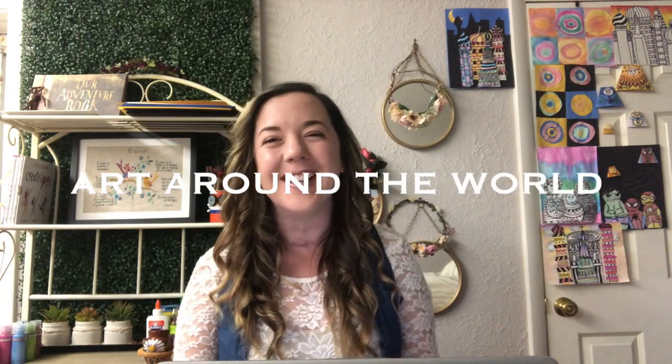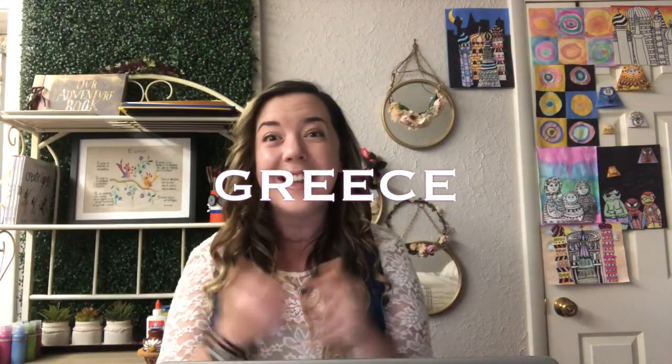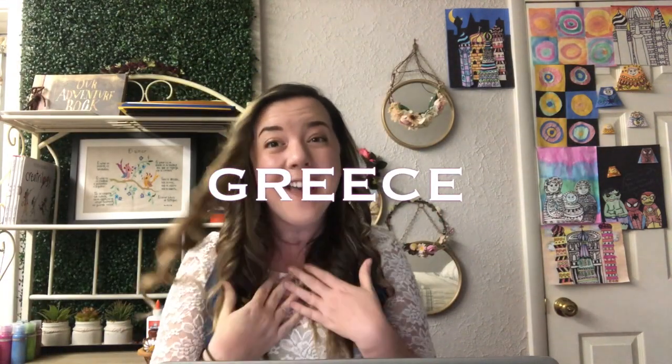Hello and welcome back to Art Around the World with Mrs. Suarez. I am so excited to announce that this week we are going to be studying art in a new country. We just finished up studying Russia and this week we're going to be traveling to the country of Greece. I've actually been able to visit Greece and I can tell you firsthand that it is a beautiful country filled with beautiful architecture, buildings, and art.